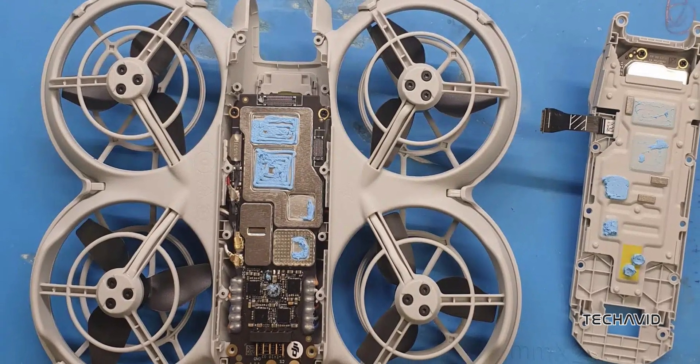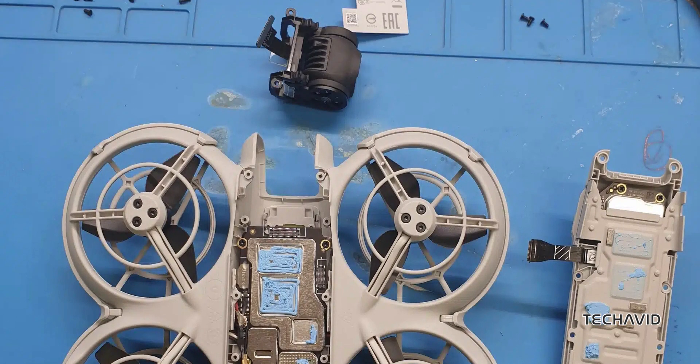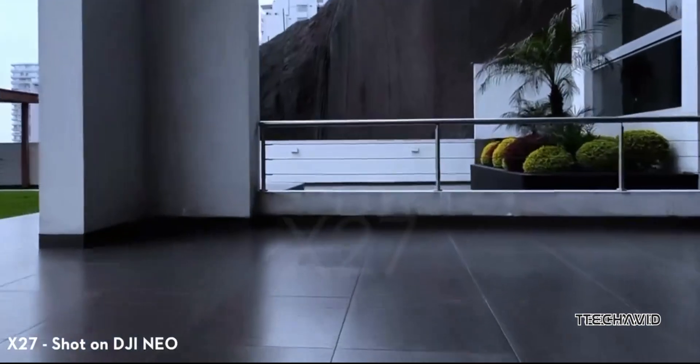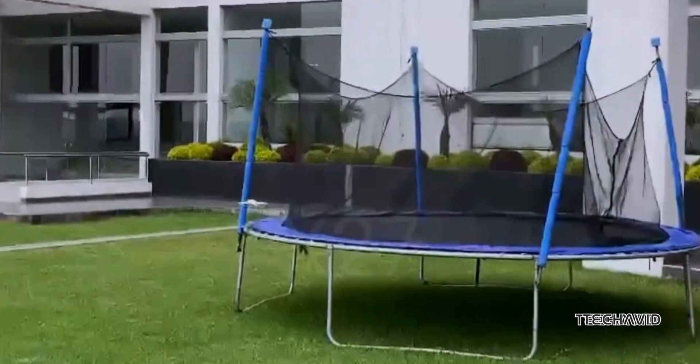Let's talk about the camera and gimbal setup. A small black component seen in the teardown is likely the camera, and despite its tiny size, it's clear that DJI has managed to pack in high-quality imaging tech. Their ability to create such compact systems without compromising on quality is definitely impressive.